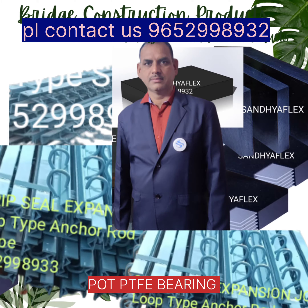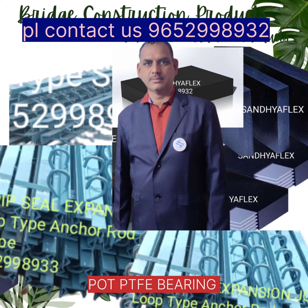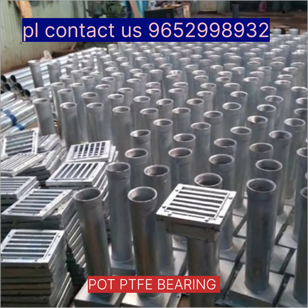F-type, P-type, T-type, W-type, M-type, T-type, F-type, W-type. Drainage support.